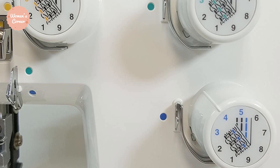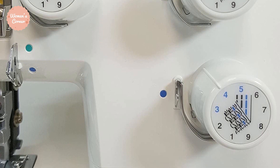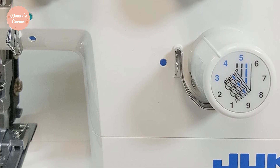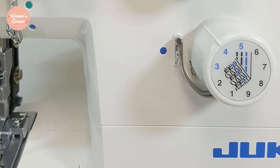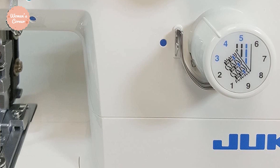Despite these little disadvantages, the Juki MCS1500 stitches well and the results look perfect. The device has a 2-year limited warranty on electronics and a 5-year limited warranty on mechanics. It is truly a workhorse that can handle big projects and stitch all day long for many years. In the comments, people praise the device for its steady work without a need for repair.